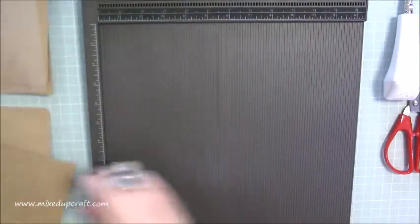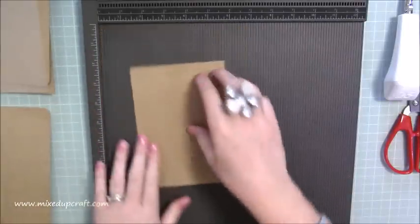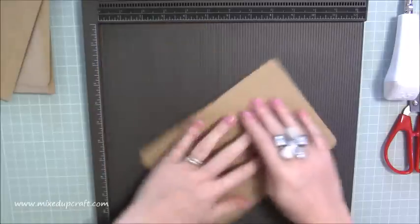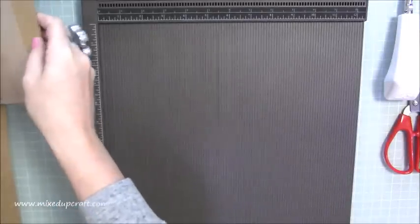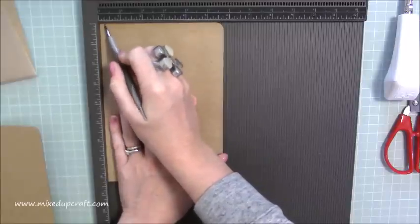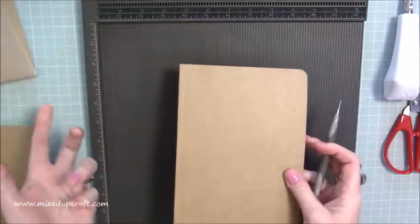Those strips are what we'll use to sandwich the plastic envelope in, forming a page. Then you need four pieces for the pockets — these measure six and a half by four and a half. You'll need either two or three main pages depending on whether you have the plastic envelope. The main pages are five and three quarters by eight and a quarter. That's everything you need. For scoring: along the five and three quarter inch side of your pages, score at a quarter of an inch. I've already scored mine so I won't go over again.